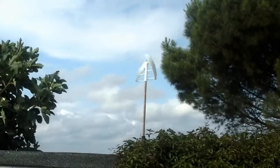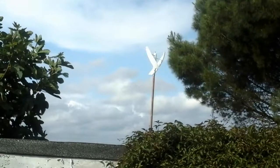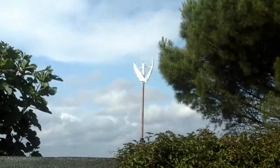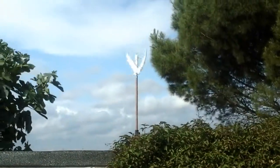But as a garden ornament, it's not a bad spinny thing. Oh, it's really going now. As a practical means of energy production, forget it — they rip off some solar panels. Wind power does not work on a small scale. It's a simple matter of physics.